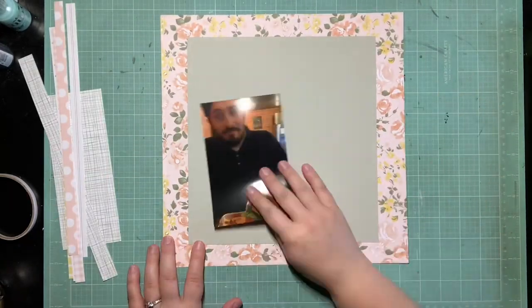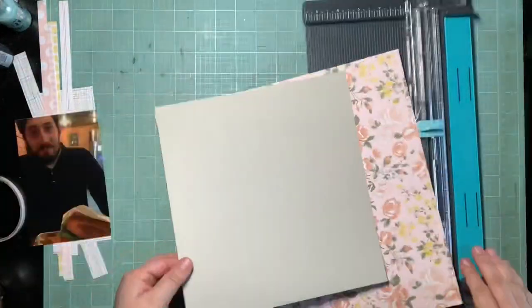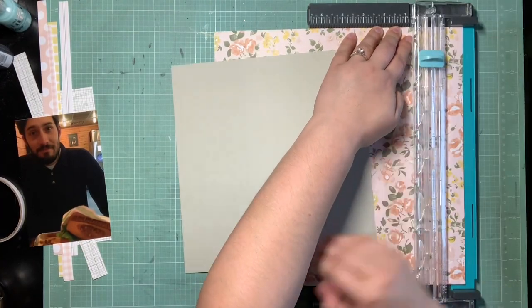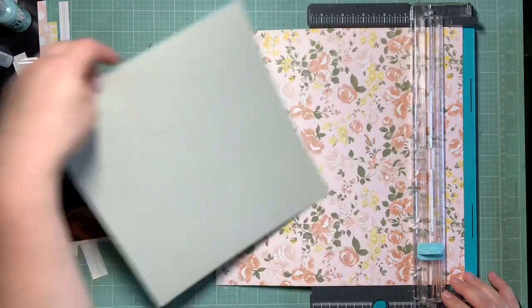Hey guys, it's Kelsey. I'm back with another scrapbooking process video. This one's not for a challenge or anything - I'm just trying to use some more of my How to Kill a Kit with Style goodies for this month, which is the Felicity Jane Amber collection.